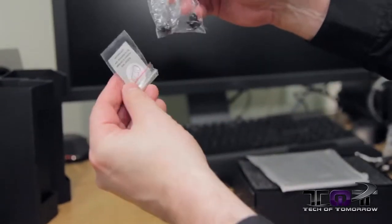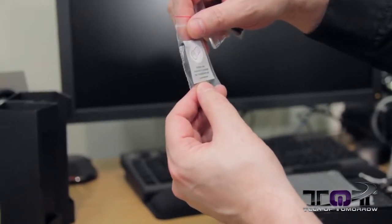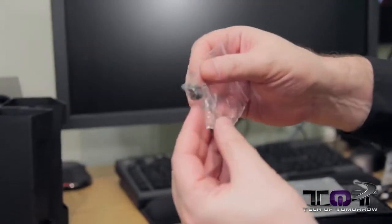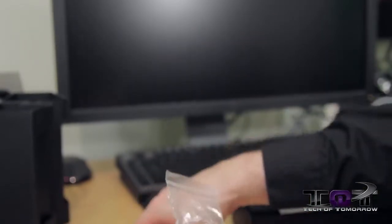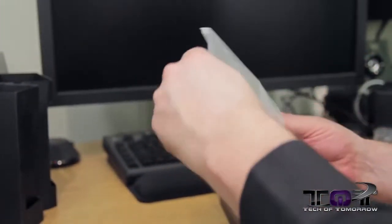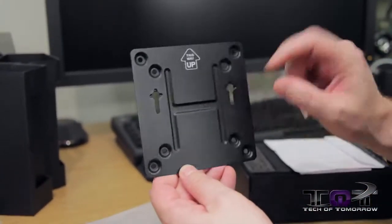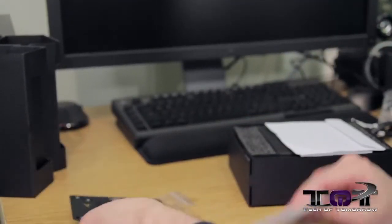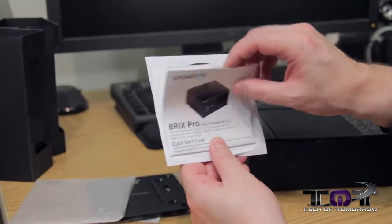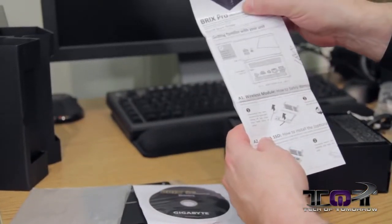Next we have various parts for adding drives. This one is a rubber seal included for headphone use — kind of interesting. Here are screws for the drives, and more screws that look like they're for the SSD. There's a metal plate for mounting your drives. And then we have the BRIX Pro Quick Start Guide, which will tell you how to put it all together.